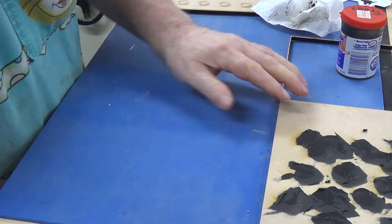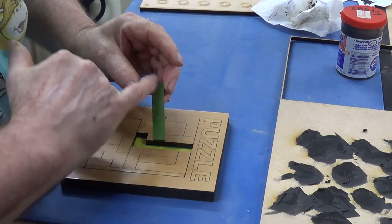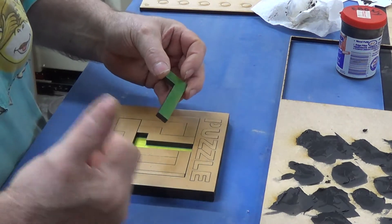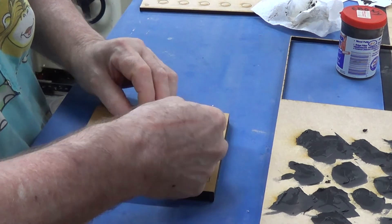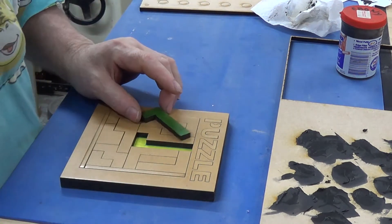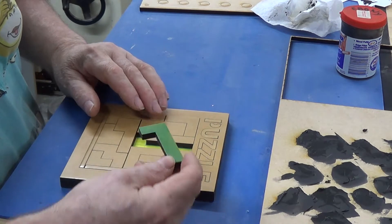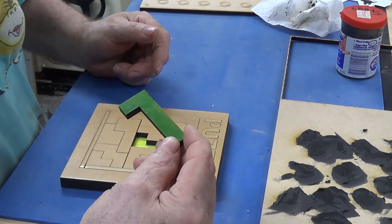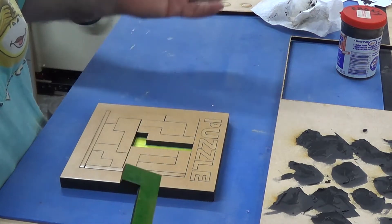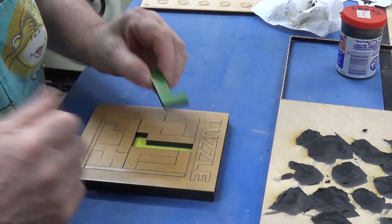Just to give you a bit of a history on this black stuff: normally with my puzzles, what I tend to do is get a texta and colour the back a different colour just so you'll know which is the right way up, because it's bad enough trying to get the puzzle to fit. If you happen to have it upside down, it just multiplies the difficulty exponentially — because with one piece upside down you can imagine the way mathematics works: two pieces upside down multiplies four times, three pieces upside down eight times the difficulty, stuff like that. So what I used to do is do that.